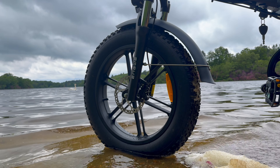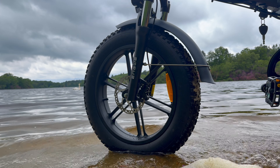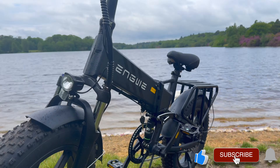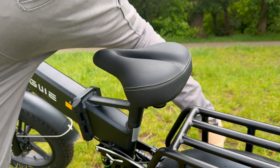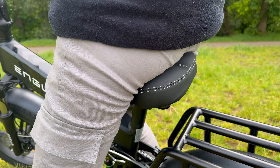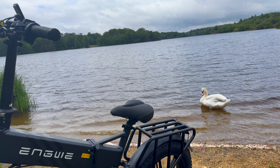Like with most e-bikes on the market, there is a little self-assembly required out of the box. The bike comes well-packaged, including the bike itself, a 52-volt 16-amp battery, charger, pedals, assembly tools, and a user manual. Honestly, assembly is straightforward thanks to the clear instructions — it took me around 10 minutes to get this all up and running.